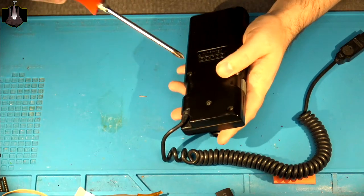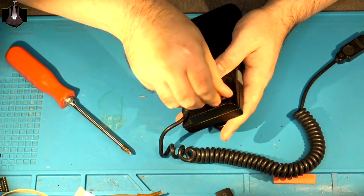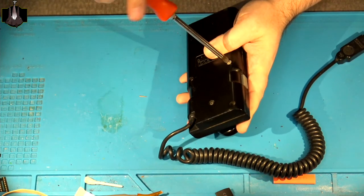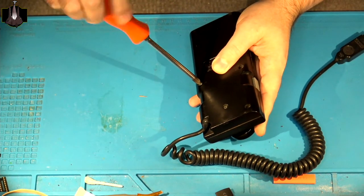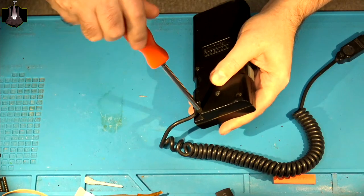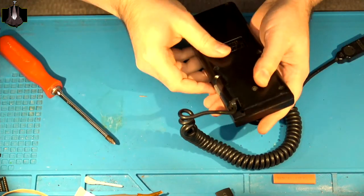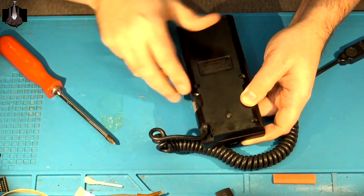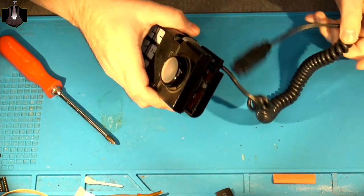ColecoVision controllers are not too difficult to take apart. There are four screws initially to get the controller apart and get into the inside of it, but technically there are five screws that need to be removed to really be able to work on it. All of the screws are the same size and type. You can use a number two Phillips to remove them, although a number one might fit a little bit better. The four screws in the upper corners and near the center are enough for the actual shell to be taken apart.